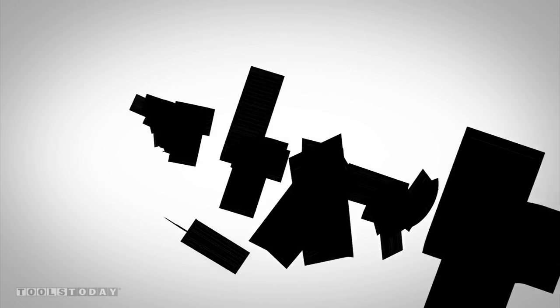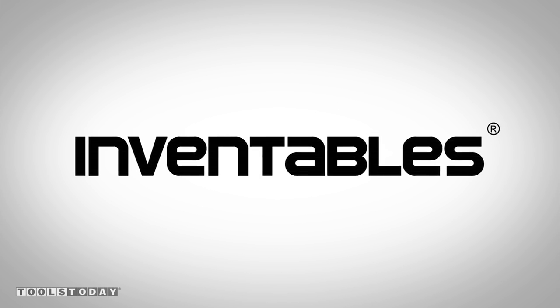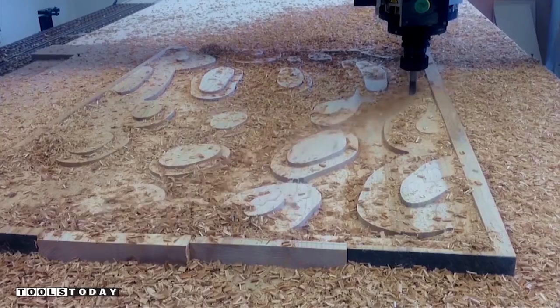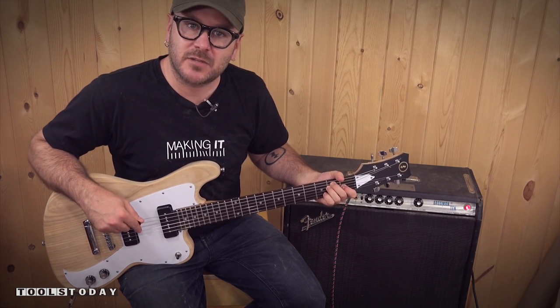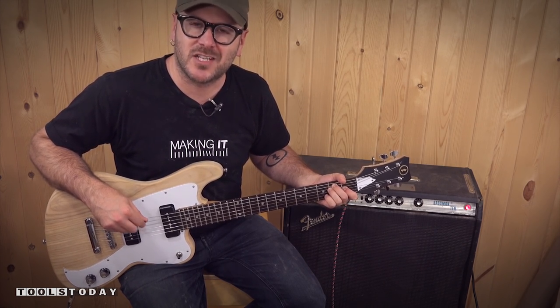Today's show is sponsored by Inventables and Tools Today, your source for industrial cutting tools, toolstoday.com. Today I'm going to show you how I made this electric guitar with a 3D carving machine and using parts from an inexpensive Epiphone Les Paul.